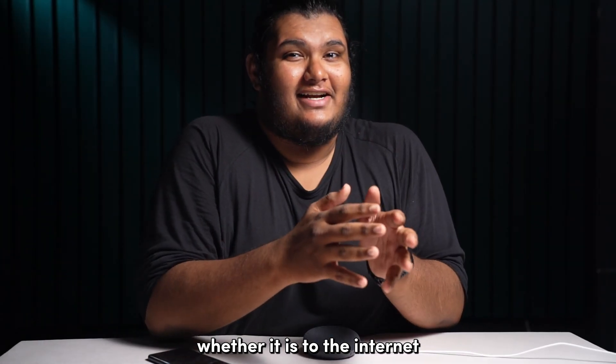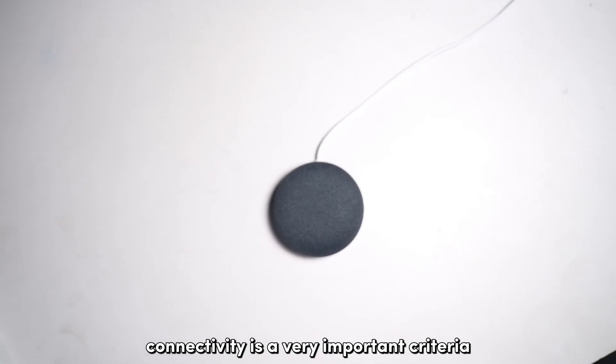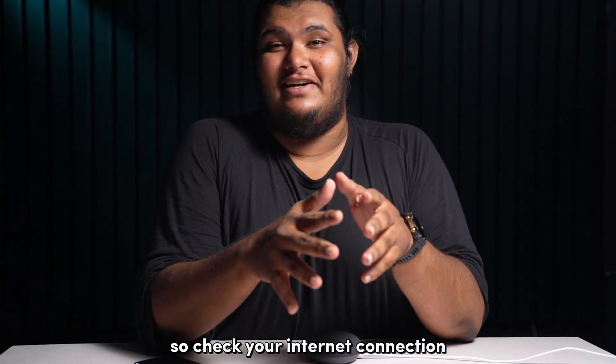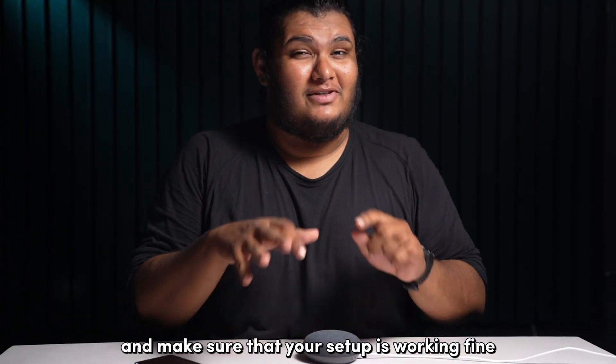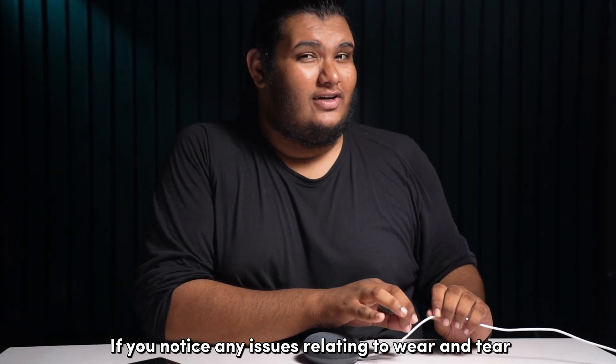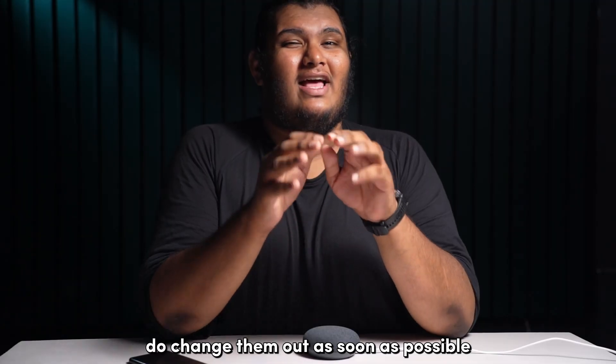Whether it is to the internet or its power, connectivity is a very important criteria for smart room devices like Google speakers in general. So check your internet connection and make sure that your setup is working fine. Also check the power and cable situation. If you notice any issues relating to wear and tear on your cables, do change them out as soon as possible.